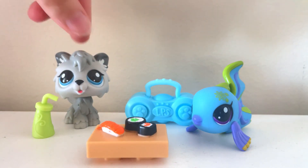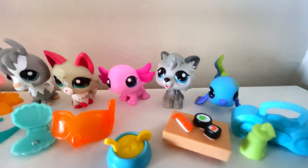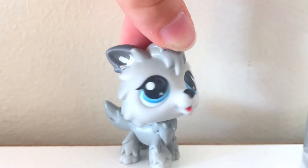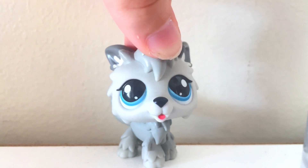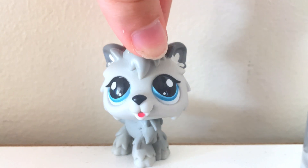Here's what this set comes with. Here's just an overview of all the pets we got today, and I'm so happy with all of them — they're adorable. Stay tuned for more unboxings. I will be unboxing the rest of the G7 LPS that I collect and the ones that I have at home. Thank you guys so much for watching, and have a good day!